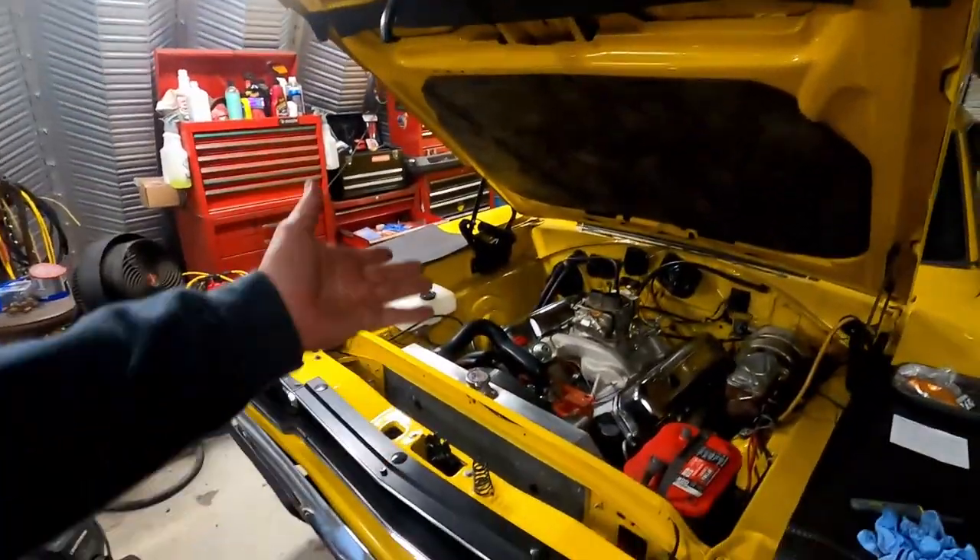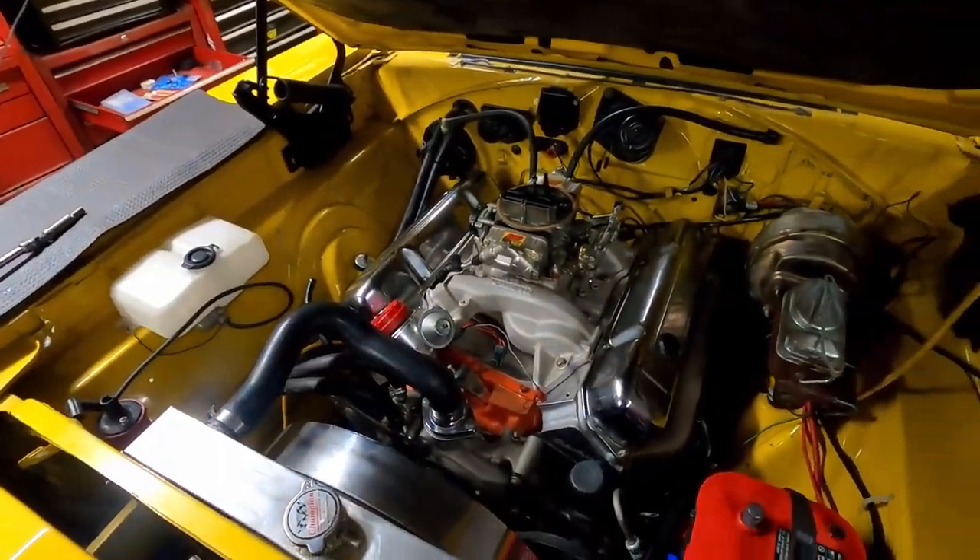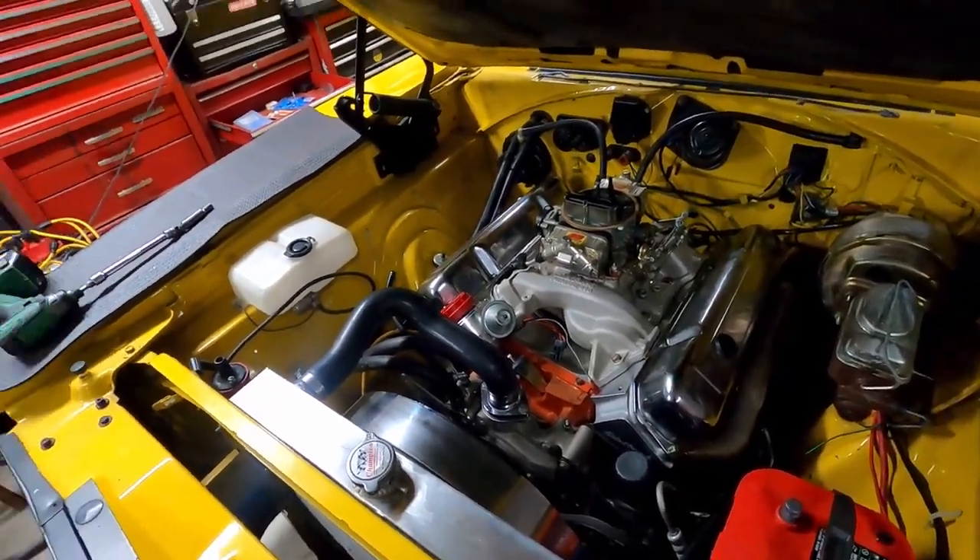I'm going to come back to this tomorrow because it's like 11 o'clock at night and I just don't feel like working on it anymore. I also need to edit another episode. We made big progress on this thing today, but there's just a little bit left to do to dial it in, get it running, and get it back to the owner. Good night, y'all. I'll see you tomorrow.